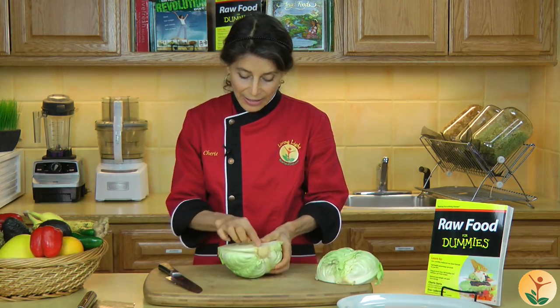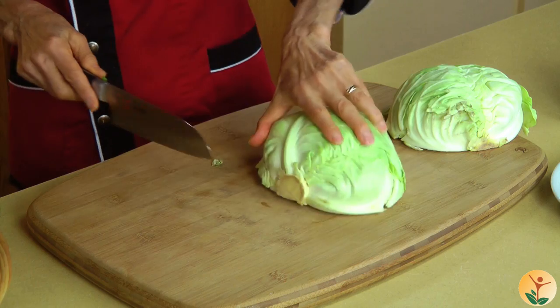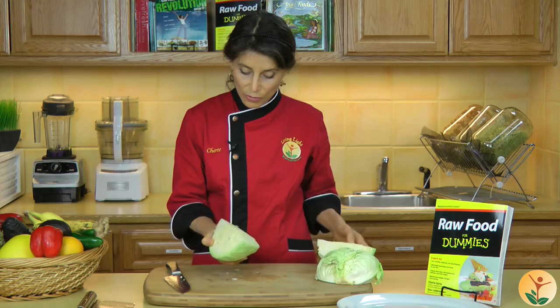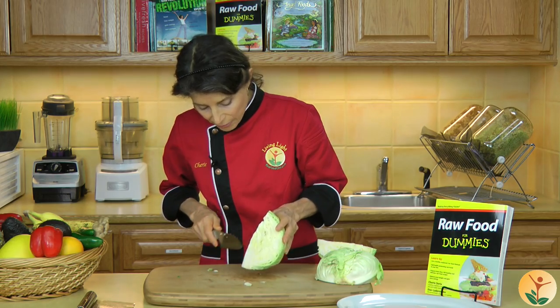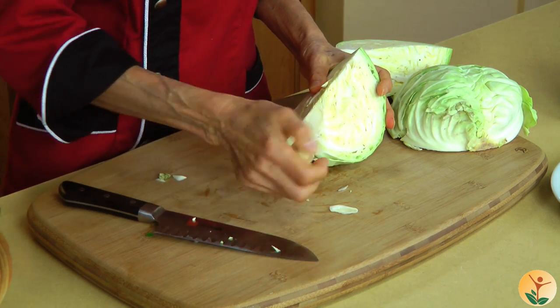Now I'm going to make another slice right through the core, so I'm cutting it in quarters, and I have my eye on that core so I know right where the center line is. Now I can clearly see where that core is located, and I can set the cabbage down on my cutting board and make one slice to get rid of that core.